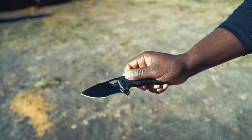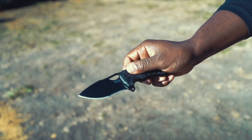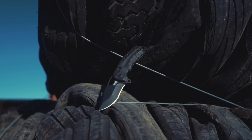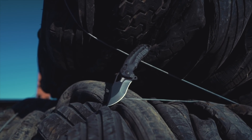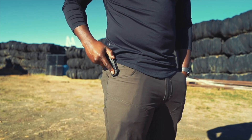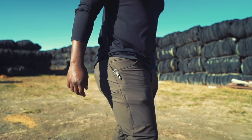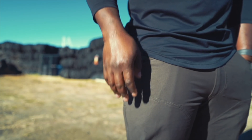Every person I've shown this knife to comments on how good it looks, even people who aren't into knives. There's an elegant ruggedness about this knife that allows it to play double duty as a dedicated outdoor knife and an everyday carry city knife. It's not a small knife by any stretch of the imagination — it's more of a Goldilocks knife. Small enough to carry every day but big enough to handle the rigors of the wild. It's just right.